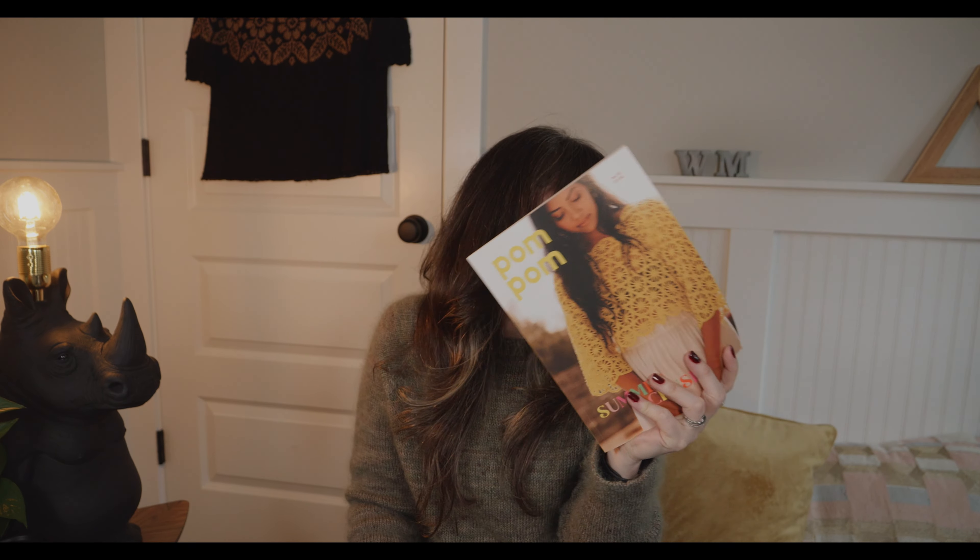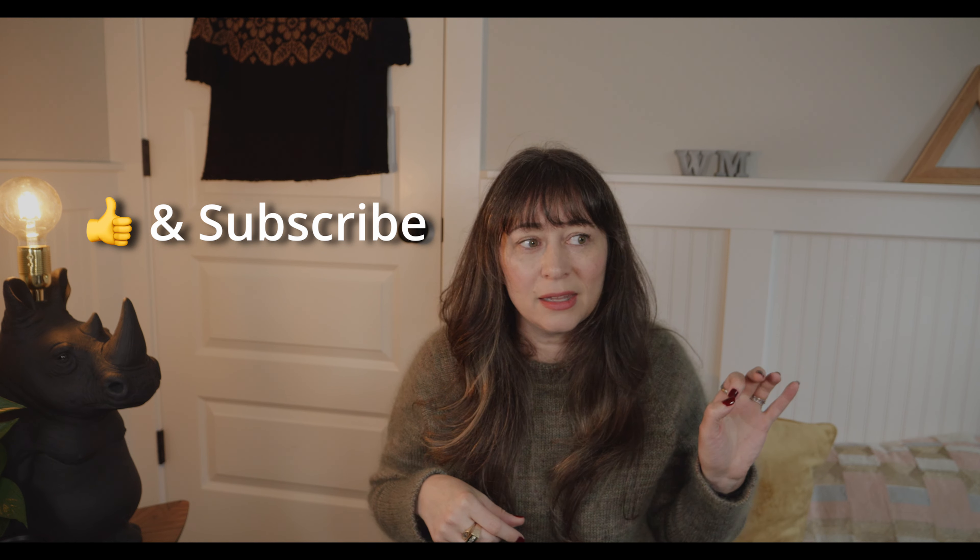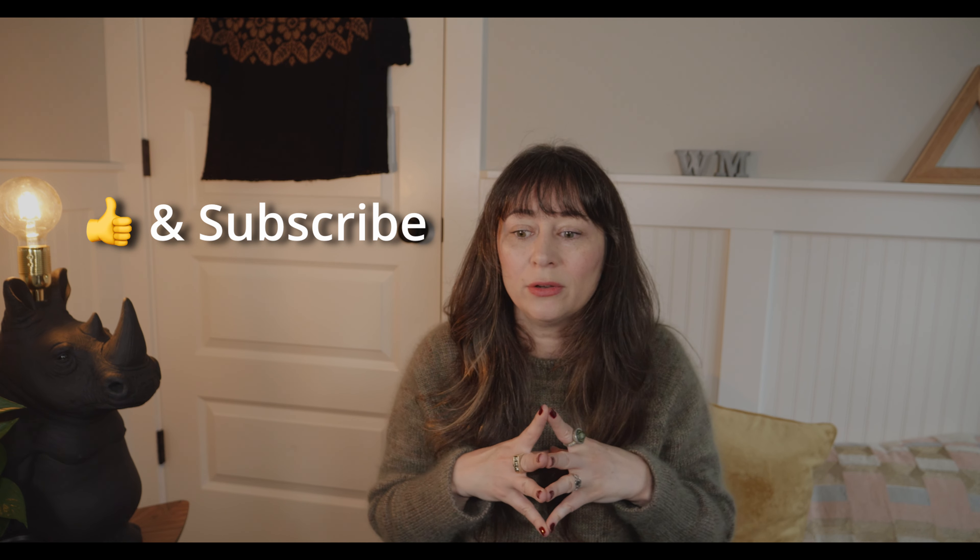That is Issue 45 of Pom Pom Magazine. If you've made it this far in the video, the rest is life stuff — so if you don't want to stick around, that's okay. If you want to keep hanging out, make sure to give the video a thumbs up and tell me what you've been knitting on in the comments — I'd love to hear.